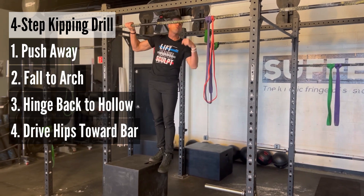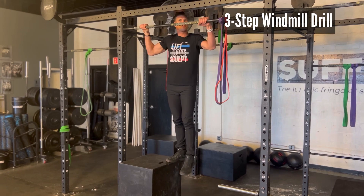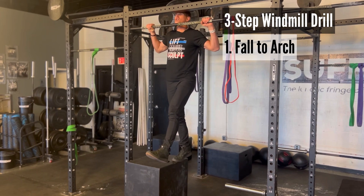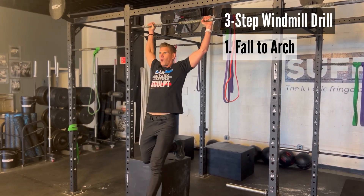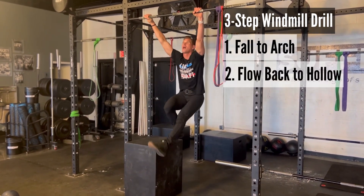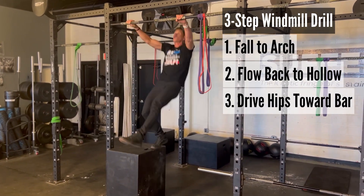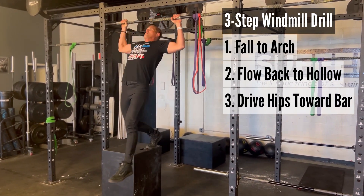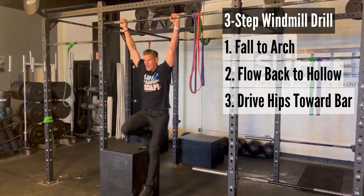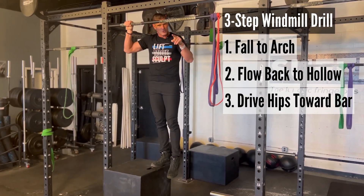Now let's take a look at the windmill action. Slightly fewer steps involved, but it's still a challenging yet effective drill. Starting again at the end of the pull-up, instead of pushing away, all we do is fall through to the arch. Once we get to the arch, we come back to the hollow, then accelerate again and move through the arch. As you start to get comfortable with this movement, you'll notice it's almost a single-cycle movement where you're just flowing continuously through that position.